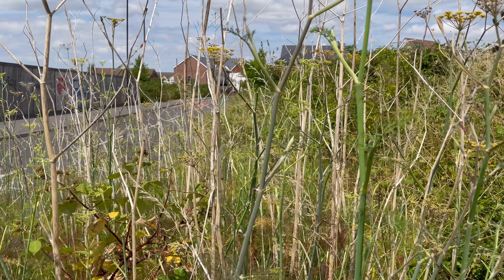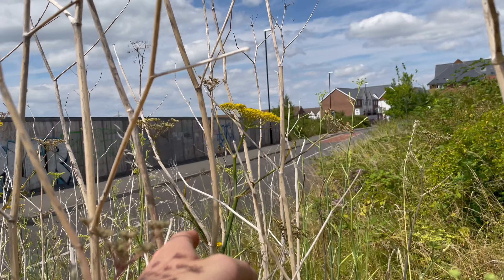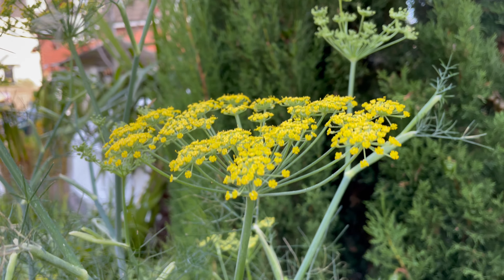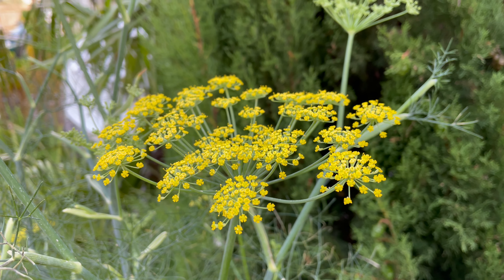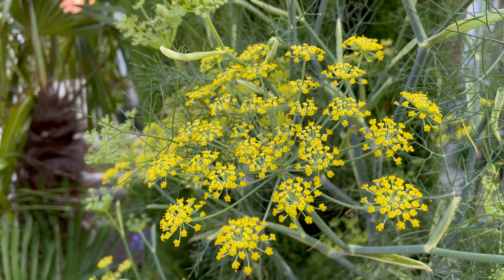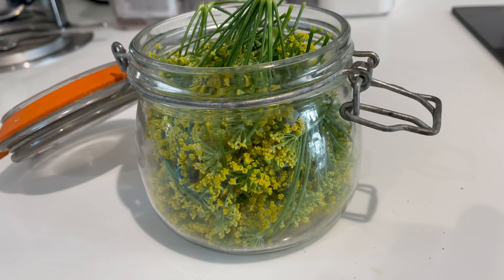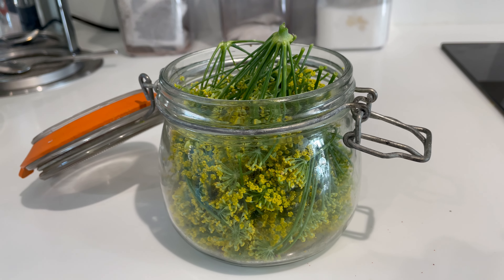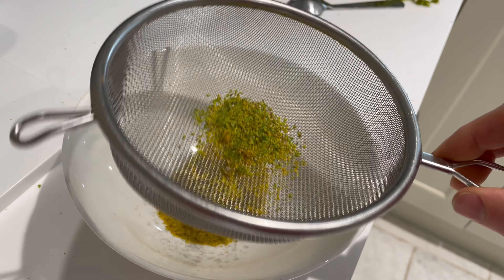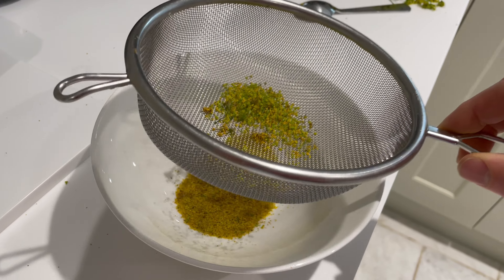There are a couple of ways you can collect it. You can get a jar and tip the heads over, tap them, and collect the pollen that way, but it takes a really long time and you need a really big patch of fennel. Another way is to take off a head like this, place it into a paper bag or a jar, collect a good 10 or 15 heads, leave them for a couple of days, and let the pollen fall out — you get a lot more that way. Just keep in mind that if you do it this way you won't be getting seeds later in the year, so don't collect all of the flower heads — leave a good amount to go to seed.